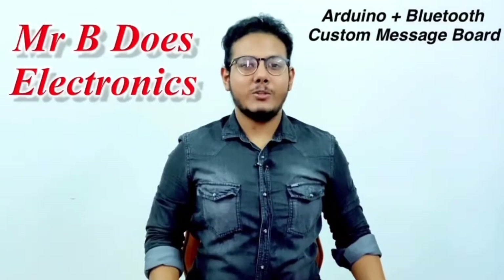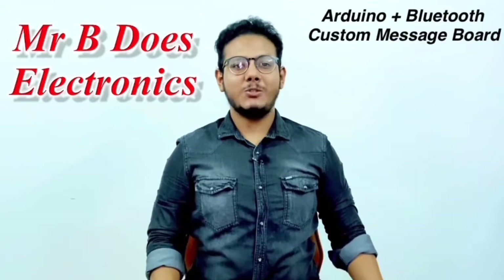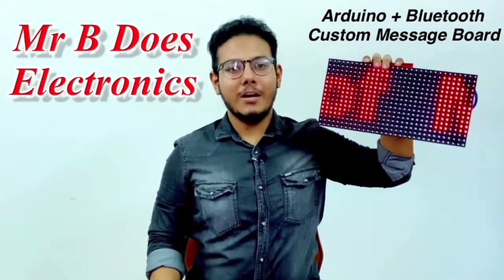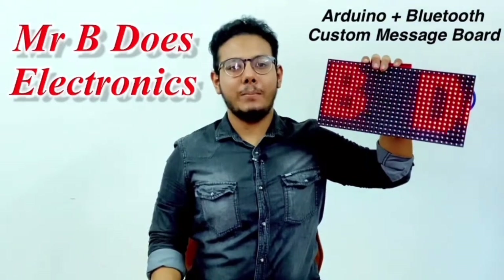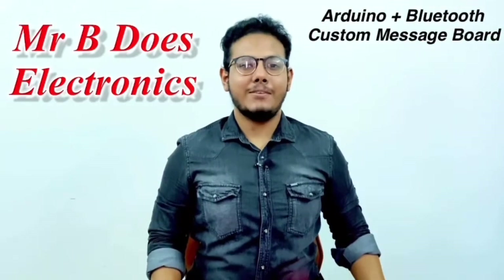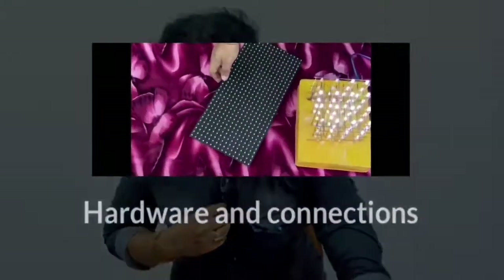Hello everyone and welcome to yet another video on my YouTube channel Mr B Does Electronics. Today we'll be making an Arduino controlled message board to which you can wirelessly send your message from your smartphone over Bluetooth. I hope all of you are really excited for this one, so let's get on with the video.